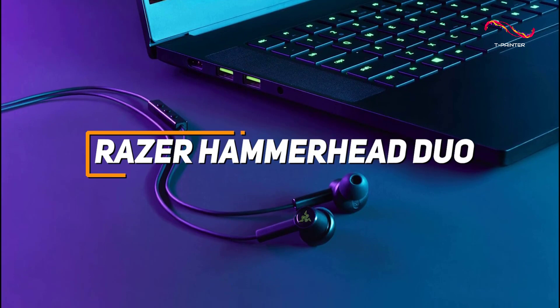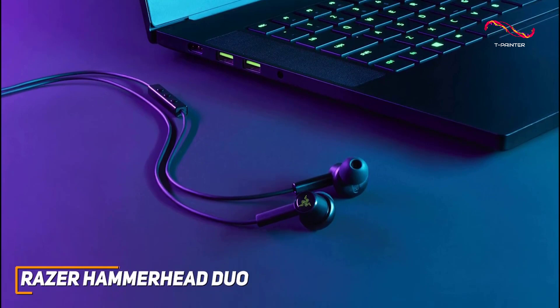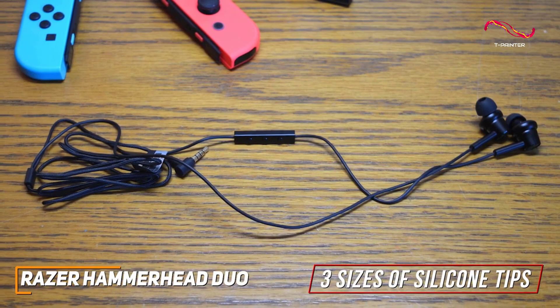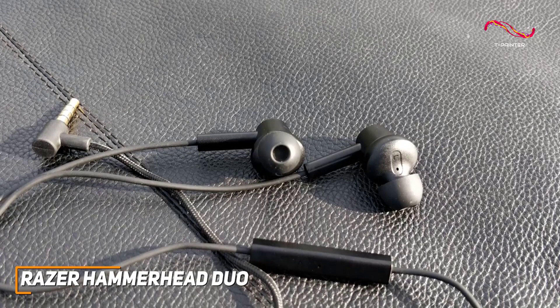The Razer Hammerhead Duo wired gaming earbuds are a reasonably priced option that's compatible with almost every gaming system and can reliably produce detailed gaming sound to keep you focused. Each bud has a lightweight ergonomic design made from sturdy aluminum to withstand long-term use, and they come with three sizes of silicone tips to provide a comfortable fit and better noise isolation. Unfortunately, they lack wireless functionality like the Razer Hammerhead True Wireless Pro earbuds.